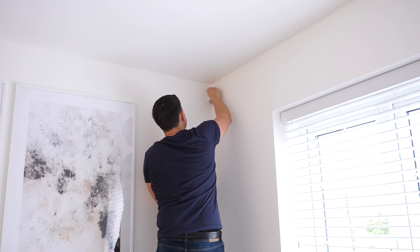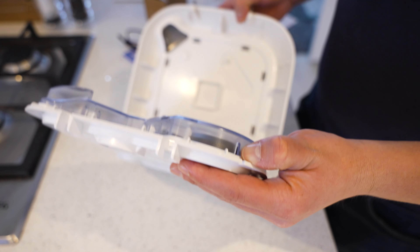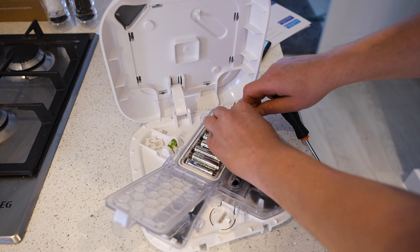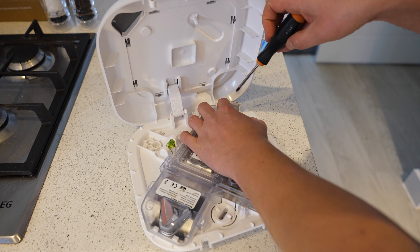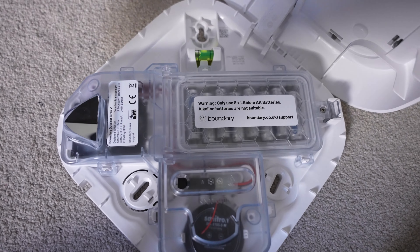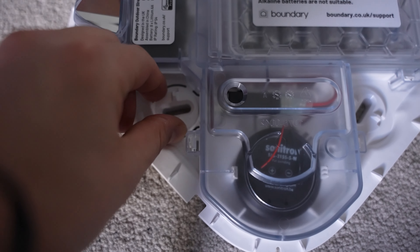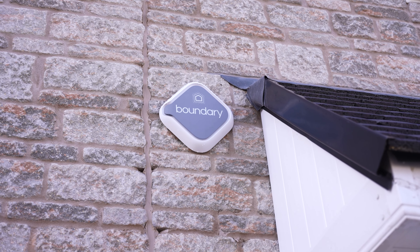Overall I'm very impressed with these sensors — they're compact, modern looking, well built, and incredibly easy to install. Once all the sensors are installed around the home we can pair the siren. As with the other sensors, we open up the back, scan the QR code in the app, and remove the battery tab to pair. I really like the outdoor siren — it's modern looking, well built, and has a well thought out design. It simply installs with three screw holes into the outside wall, with a spirit level on top.